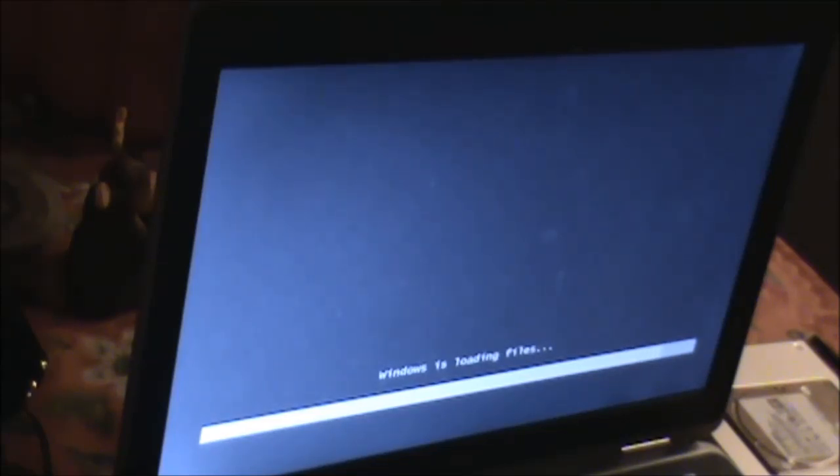It says Windows is loading files. Yeah, that's what it should say. Oh, there we go — hold on, it's doing something. Starting Windows, it says. It's probably up here that it probably starts up.